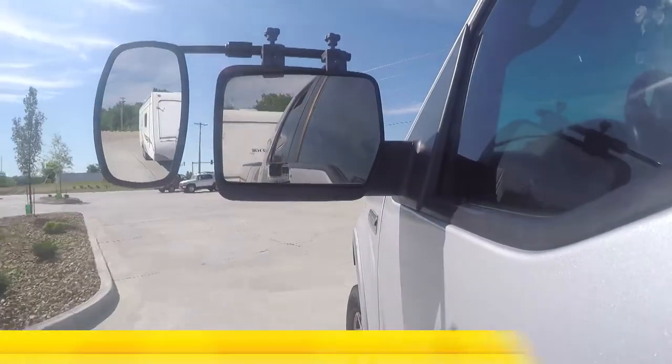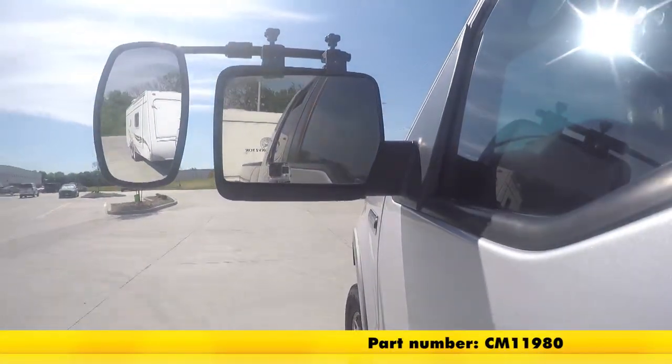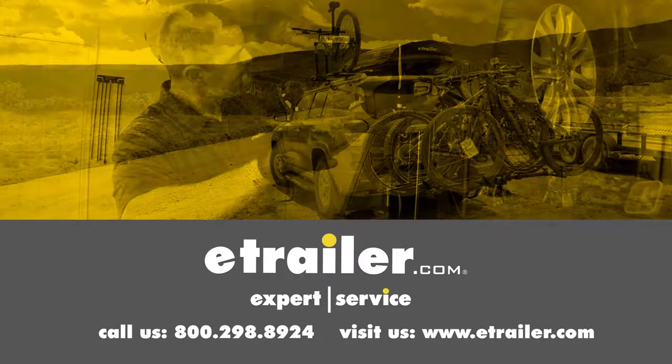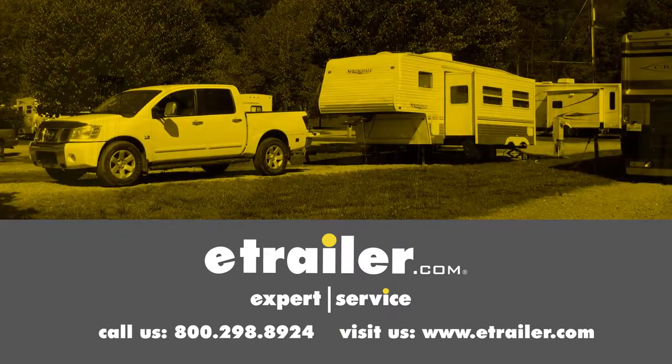That'll do it for part number CM11980 on our 2017 Ford Explorer. Click the link below to shop, learn more, or visit us at eTrailer.com.